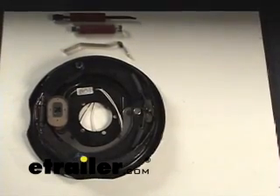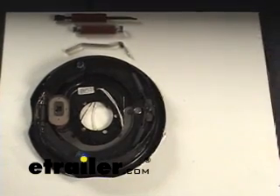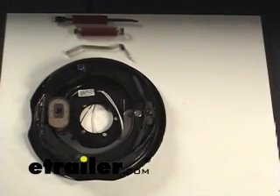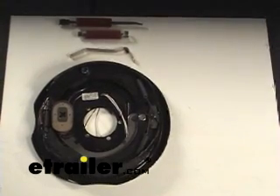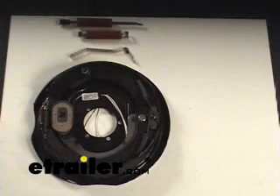Today we're going to show you how to remove the brake shoes on a typical electric brake axle. This one in particular is a 12-inch Tron. We're using that one because it's kind of large and easy to see, but this applies to virtually all electric brakes from this size on up and down to smaller sizes. We'll go over how it comes apart and some of the tools you need to do it with.